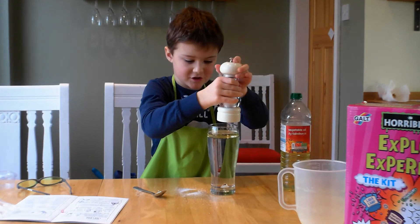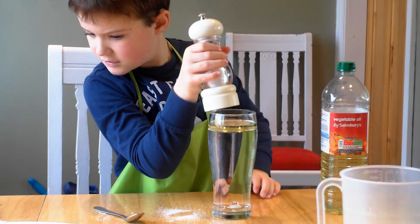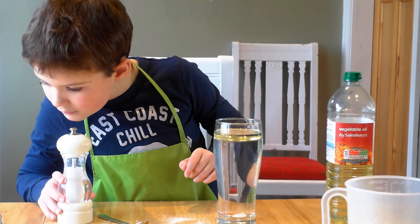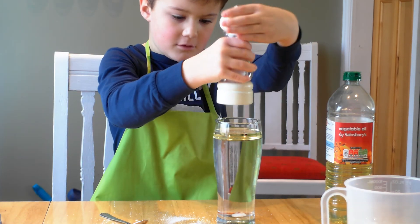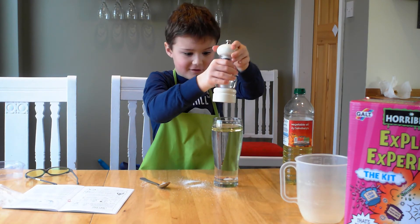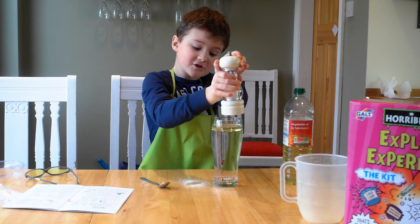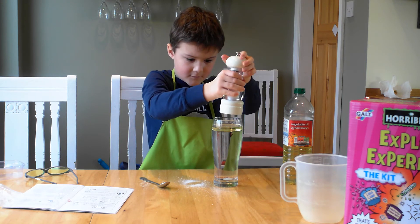Oh yeah, the food colouring is supposed to sink. Sink! Sorry. Ooh, more bubbles. How much salt have I used? I think I'm going to use this whole thing. Blob sink, blob sink. Please. I said please. Yay!